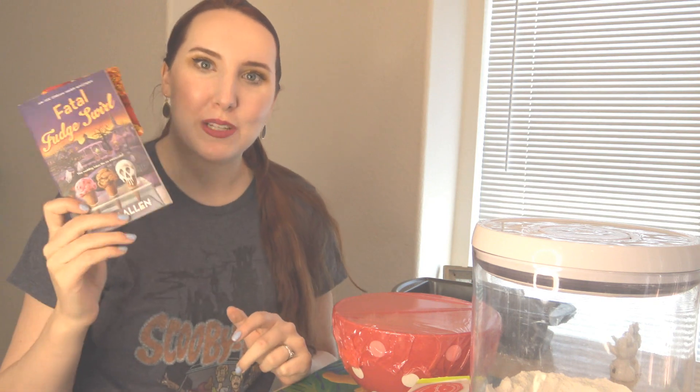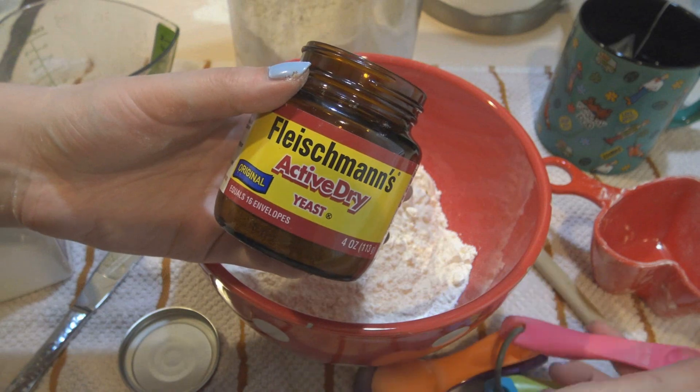Hi guys! Welcome back to Summerween day four and the start of this vlog. I am so excited to be sharing this with you today. I'm going to be giving you an update on Fatal Fudge Swirl by Mary Allen while I prep my bread to be baked.